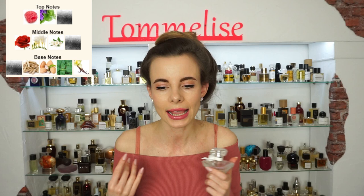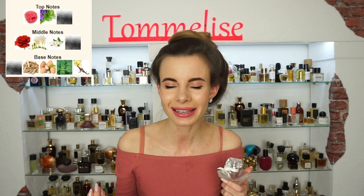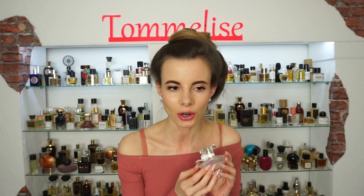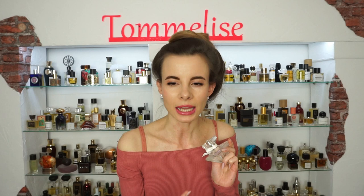It develops as a floral gourmand because in the base we have vanilla, patchouli, sandalwood, musk, and almonds. I smell milky almonds in here and they really make the game, because the combination of musk and almonds is very successful. Ever since the launch of Lost Cherry by Tom Ford I have been obsessed with almonds, but in here they are not as sweet as in Lost Cherry — they are creamy.